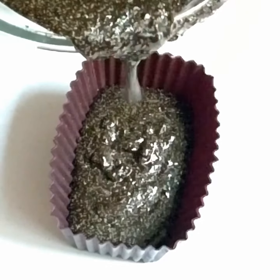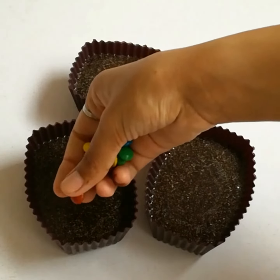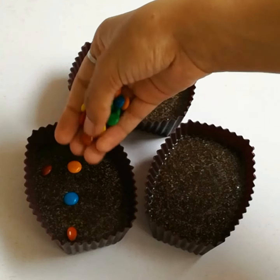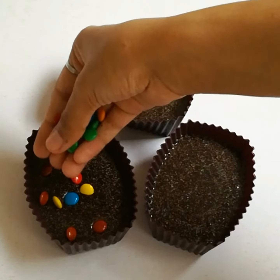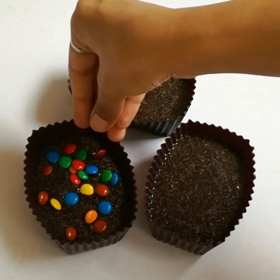I will add this to the mold. If you want, you can add it in a normal cup or bowl. I will add three toppings: some bunty and chocolate chips.